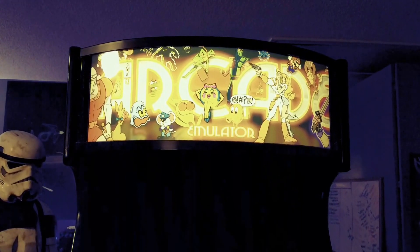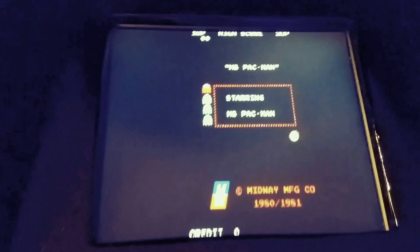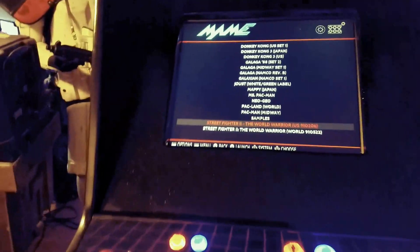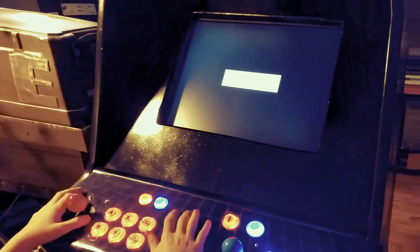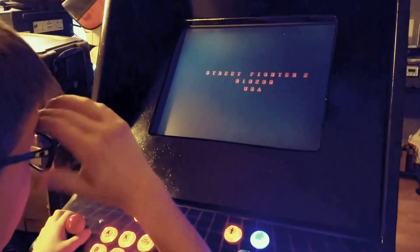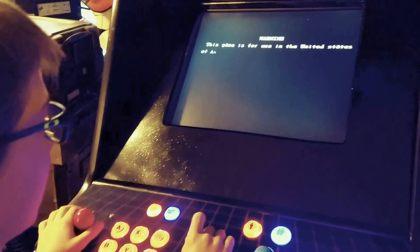I'm glad this project is just about over because it's been a long one. There's some artwork that was printed and we've got some other artwork coming that's going to look a little bit better. We've got Miss Pac-Man on there — we'll exit out of that and put Street Fighter on. These are just a couple of games that we have licensed, so that's about all we're going to put on it for now.